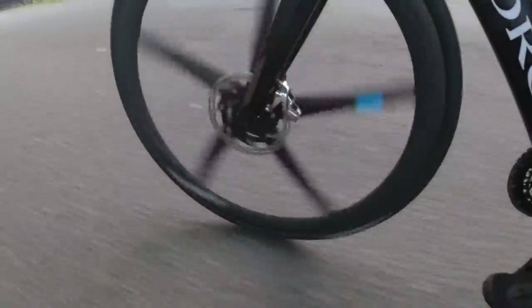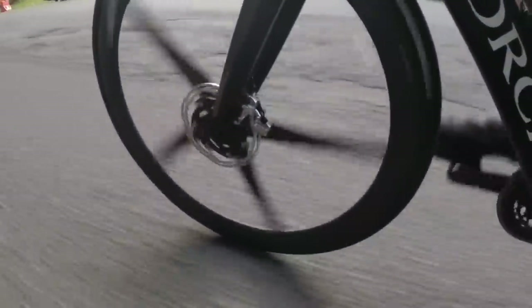To be honest, the concern that aero wheels can't climb is false — aero wheels can climb. It's the weight of the wheel that determines whether you can climb, due to rotational weight. If the outer rim is heavier, you have stored kinetic energy but it's harder to spin. In simple terms, a wheelset should be around 1.5kg or below, between 42mm to 50mm depth — that's a good all-rounder for both climbing and flat roads.